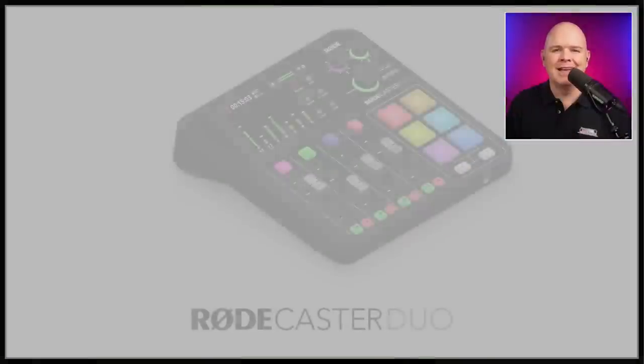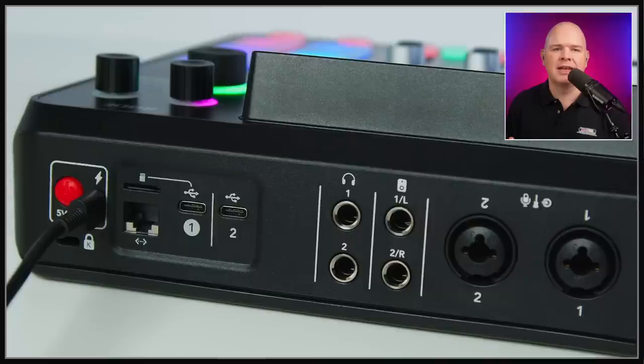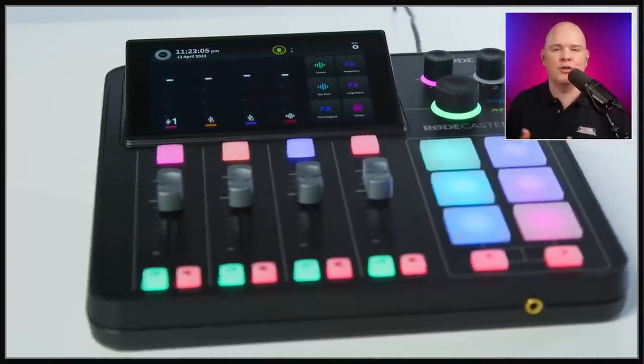The next massive announcement is — well, let me just show you — it's a little mini Rodecaster, the Rodecaster Duo. I think this is an awesome device. It's essentially the same as the Rodecaster Pro 2, except it's smaller. It's only got two XLR inputs rather than four, but it still has all of the same functionality in terms of those two USB cables going into your computer that actually gives you three USB channels, plus all of the same processing.